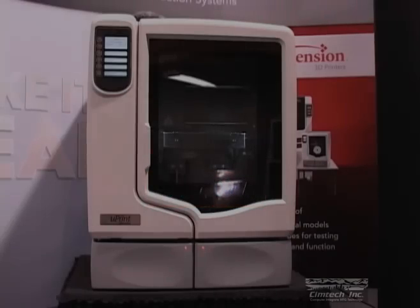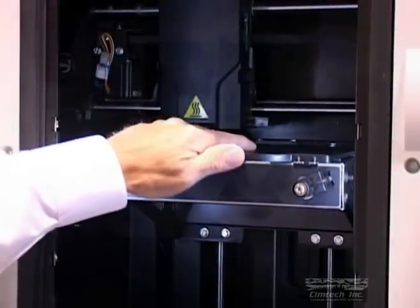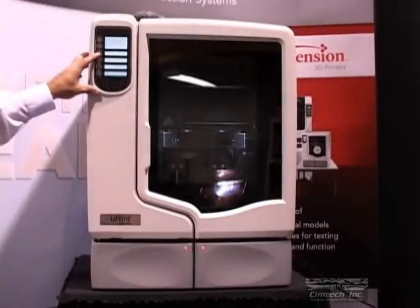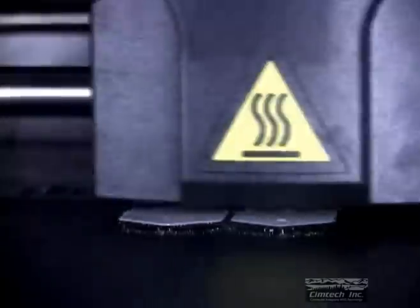To build our model, we simply install a base tray in the build area, shut the door, and select Start Model. The U-Print has an intuitive menu that eliminates all the guesswork.